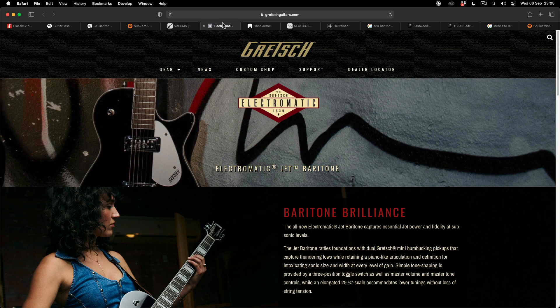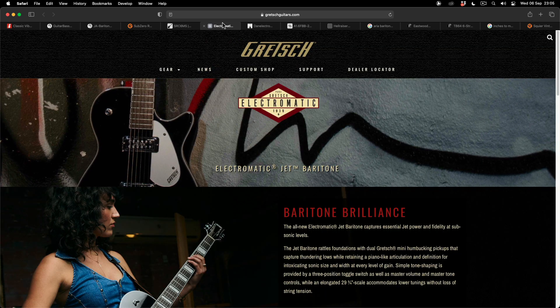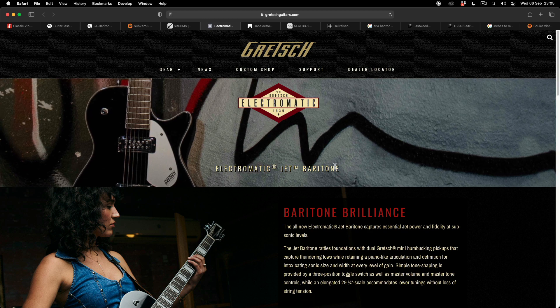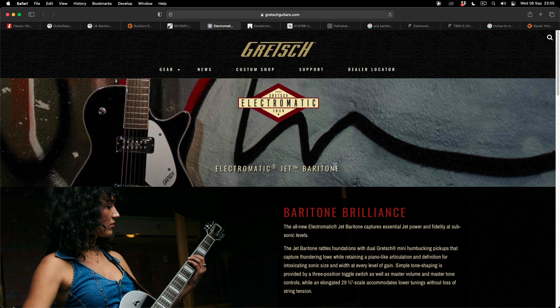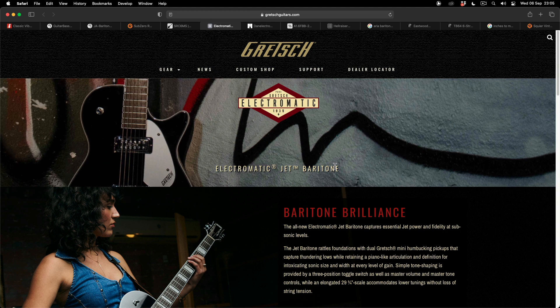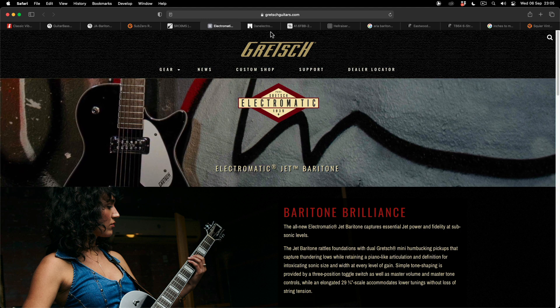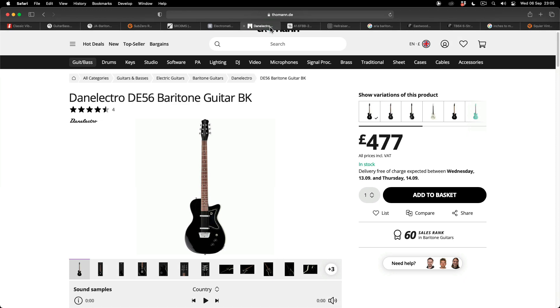Another big favorite is the Gretsch Electromatic Jet Baritone. Even though it says baritone, this is a 29.75-inch scale length — pretty much right where a bass six is — and it's got some very good stock pickups as well. Danelectro also have got some options; this is the Danelectro 56, with your lipstick-style single coil pickups.